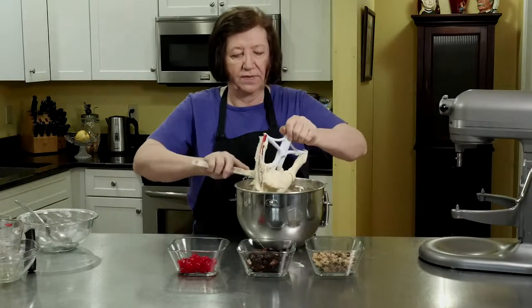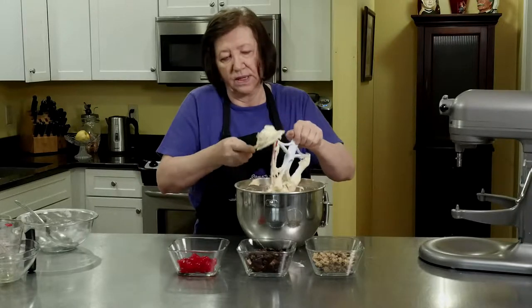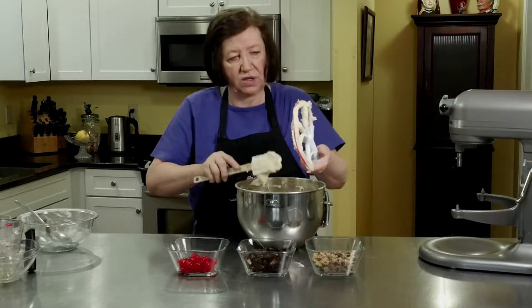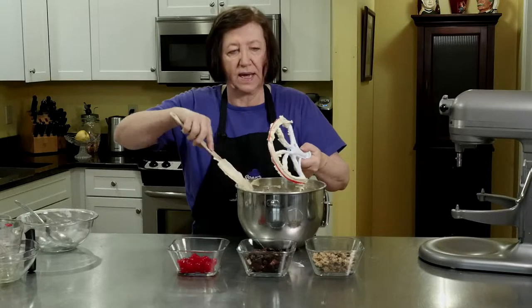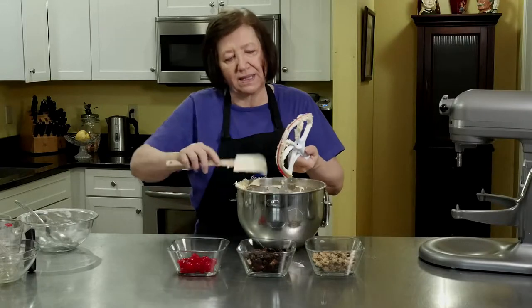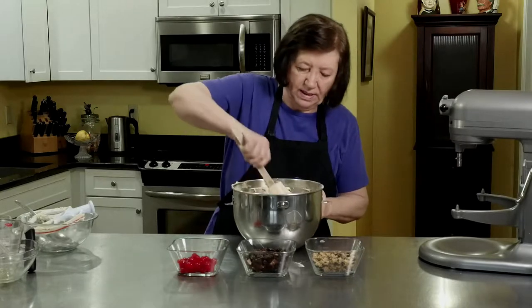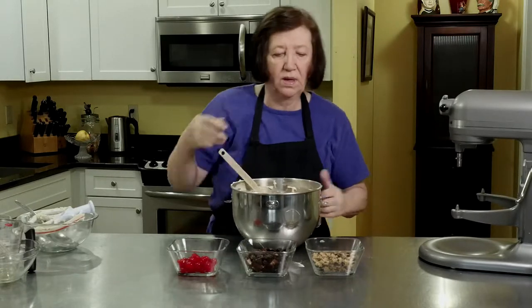My oven is on at 350 degrees. This is a rather heavy cake — it's in the neighborhood of a pound cake — so it's going to take a long bake time, probably 60 to 70, up to 80 minutes. The last time I made this it took about an hour and 20, so just be prepared that it might take a little bit longer.